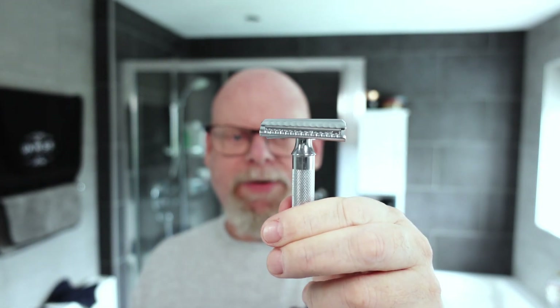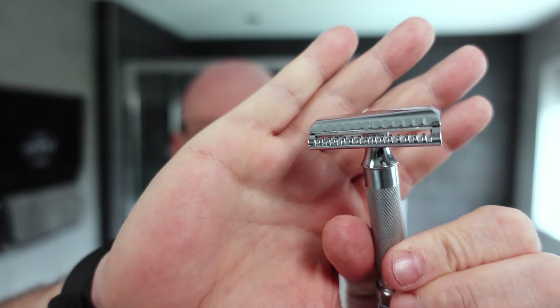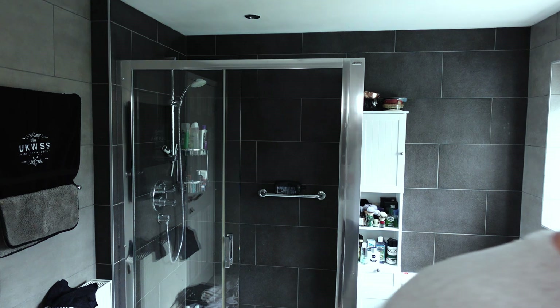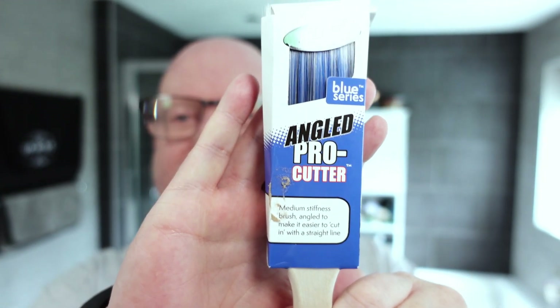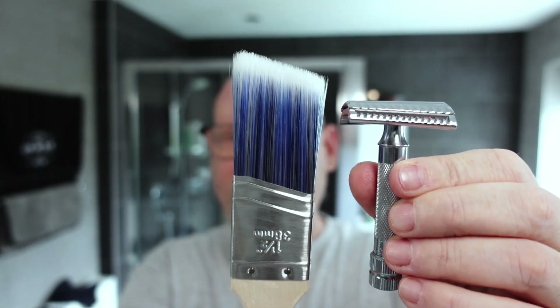To put a different slant on things — as the title says — I'm using my Merkur 37C slant, I think it's called the Sledgehammer. That's it there, the slant razor, and it's got the Wilkinson Sword in it again on its third and final use. It's got the HD short handle. And this is the brush — it's an angled pro cutter. As you can see, it's an angled brush that goes with the angle of the razor.